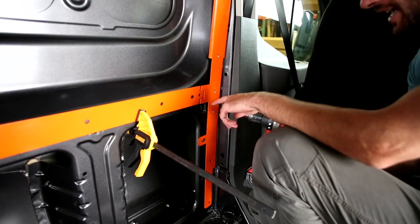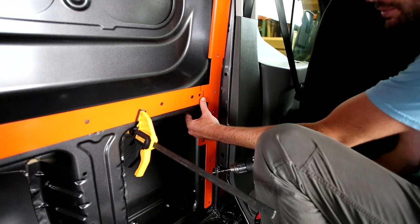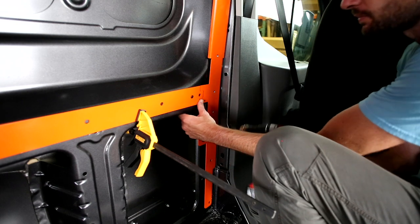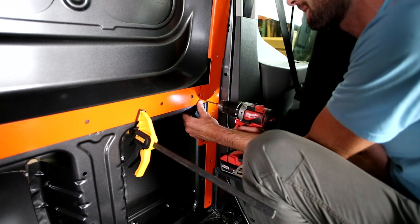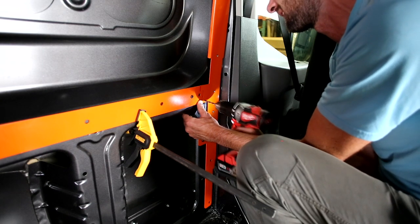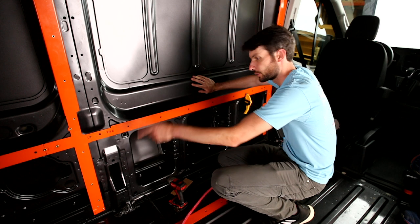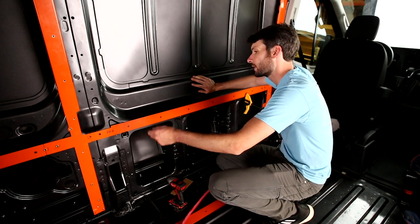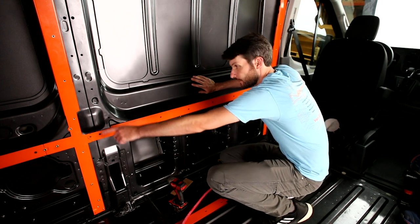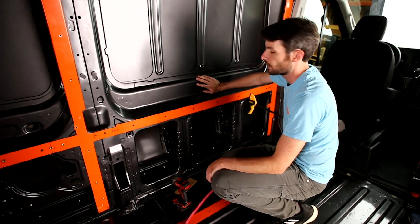Next we're going to set this rivet here — it's going to draw the piece in and really lock the index point between TH6 and TH5. Then we'll complete this little area. Next step: drill for rivnuts, ream them out, and prime them. We're going to set the whole TH6 piece starting from tree trunk TH1 and moving outward — 1, 2, 3, 4, 5, 6 all the way through.